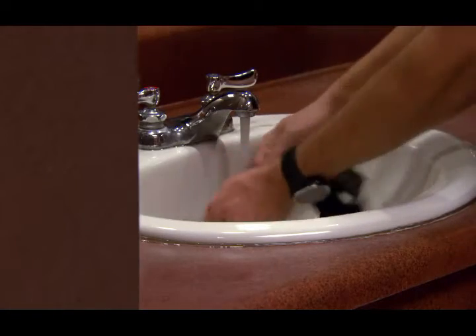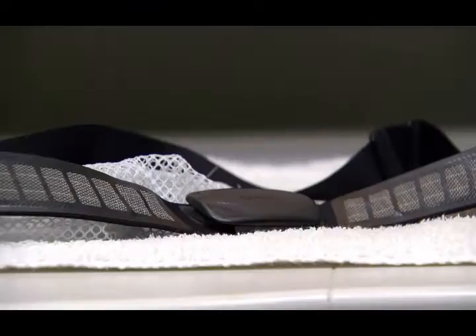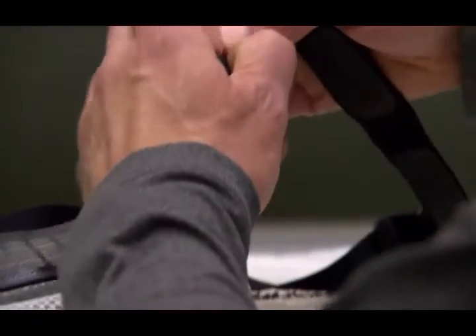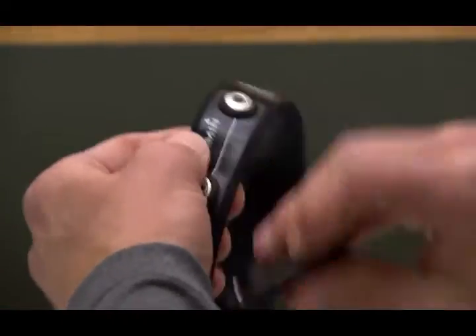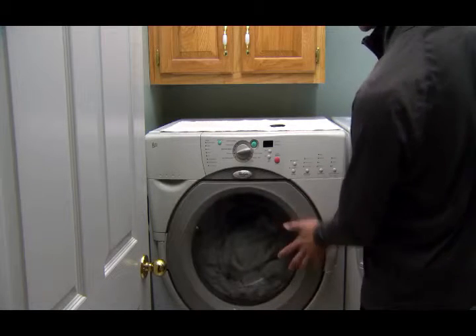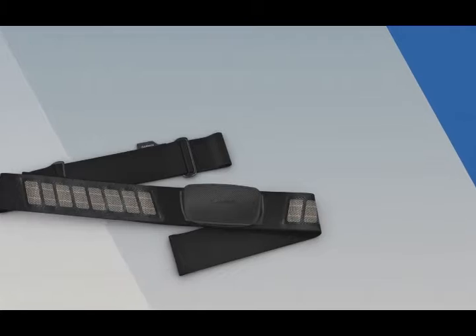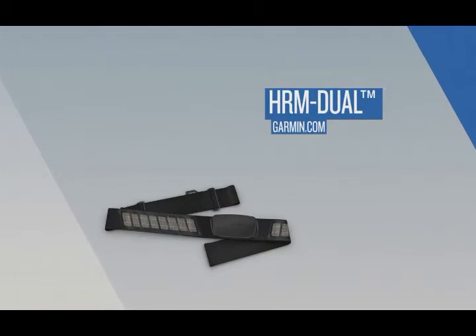To keep sweat and salt buildup from affecting the accuracy of your heart rate monitor, we recommend rinsing the strap after every use. A machine wash is recommended after every seven uses. Make sure to remove the module and then put just the strap in the washing machine. Afterwards, let the strap hang dry. And that's all there is to it.